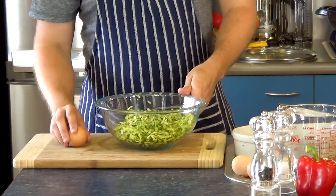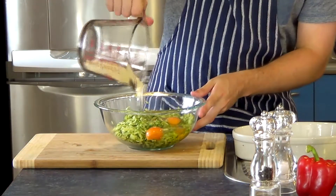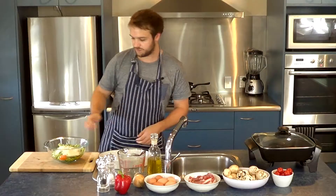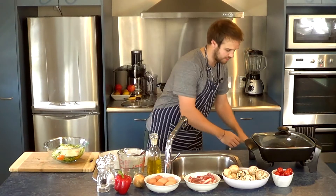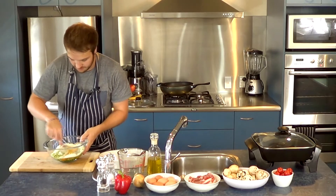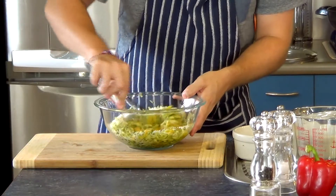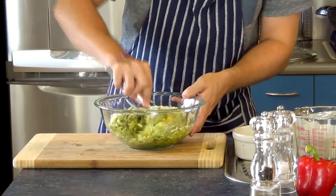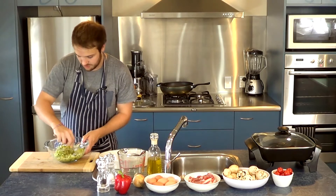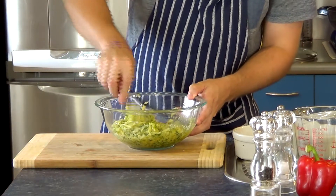I've got all my zucchini in there. Just crack 3 eggs into it, and then in goes the almond flour. I'm going to use a fork just to mix the egg in slightly, and then you can use your hands if you wish. The egg is going to bind all this together. We're just going to squish it all down nice and tight in the oven dish so that when it comes out, it should come out in nice slices and not crumble apart.